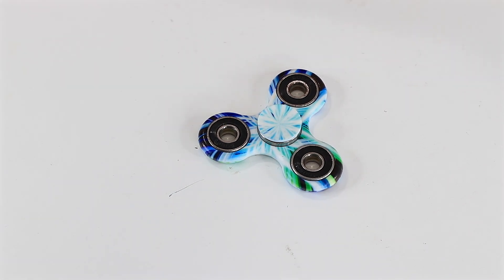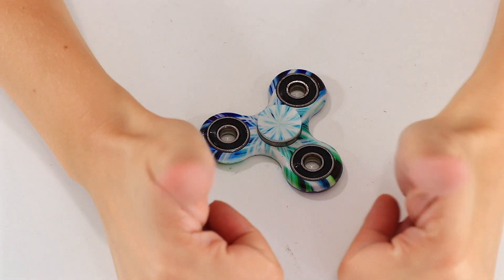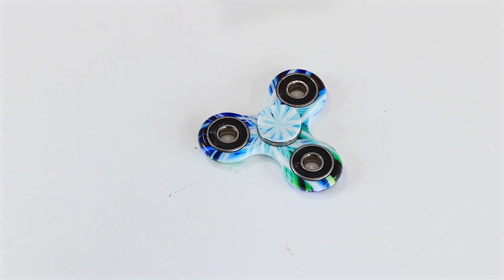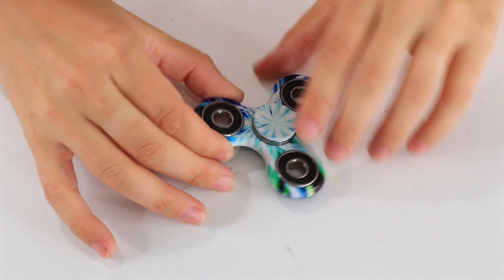I'd love to hear from you guys out there. As always, make sure you give us a thumbs up and hit that subscribe button so you're not missing out on future videos, including the last few in our fidget spinner series. But until next time, guys!